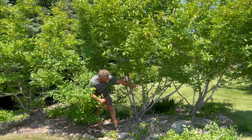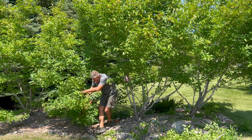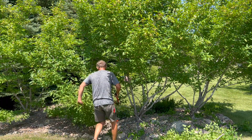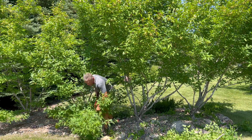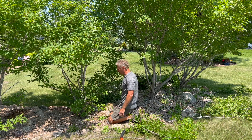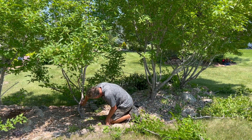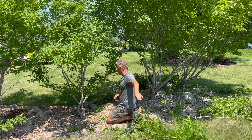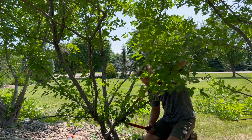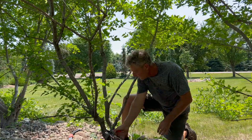Already taking shape here. We're going to work our way across at this level and then come back through and clean it up a little bit more. I don't tend to use any pruning paints on any type of projects I do, unless there's a severe disease present such as oak wilt. Best bet is just a good clean pruning cut and let the plant seal itself off.